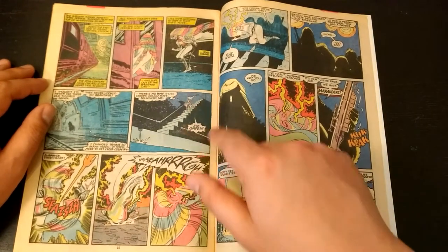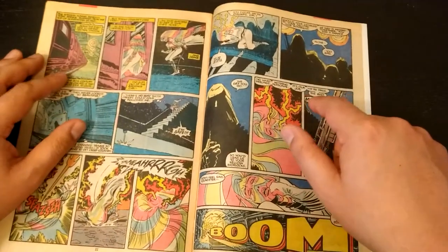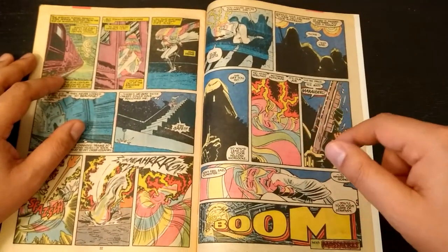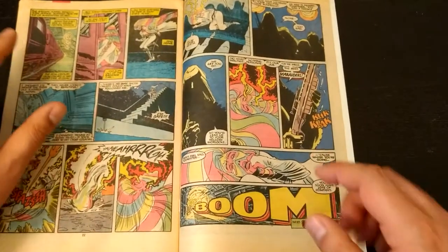We catch up with Tommy — she's made it back to the sewers of New York to rejoin the Morlocks. Except not quite. The Marauders catch her and essentially assassinate her. And that begins the massacre.